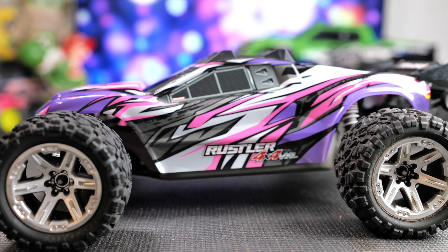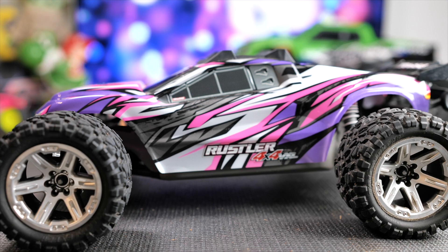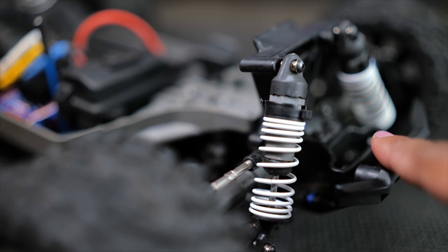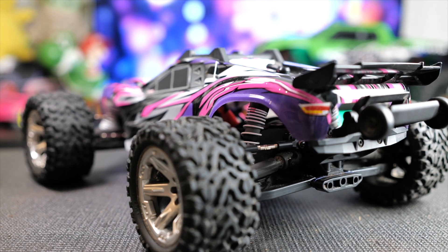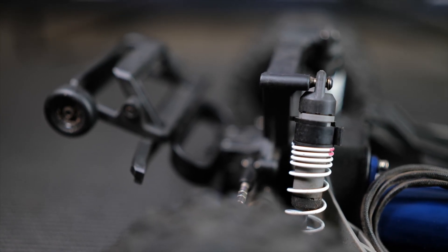I would recommend getting a 3S battery out of the gate — it can take a 2S battery, however I would just go ahead and get the 3S battery and the charger. There are some settings on the ESC where you can dial the car down to beginner mode to slow it down, but you'll also be able to put it at the higher setting when you get used to the car, so you can go all out without having to go back and buy a 3S battery later.